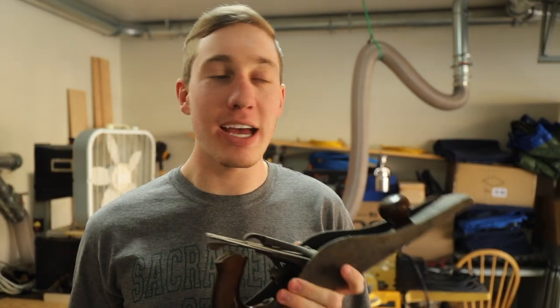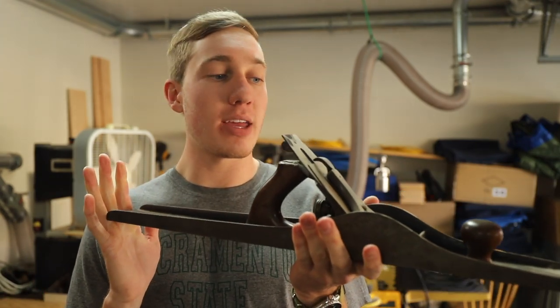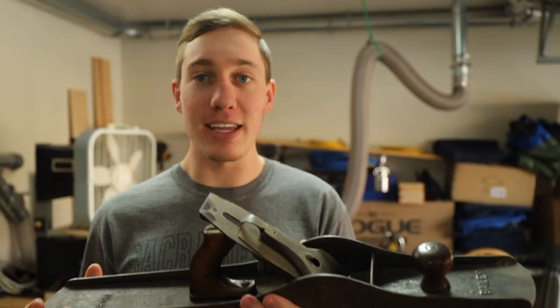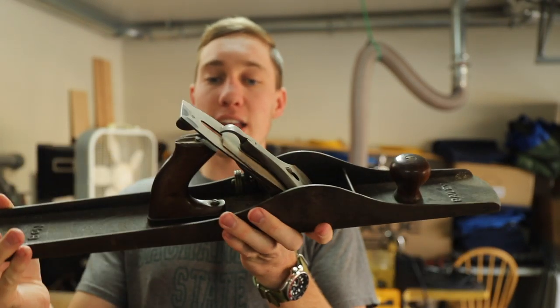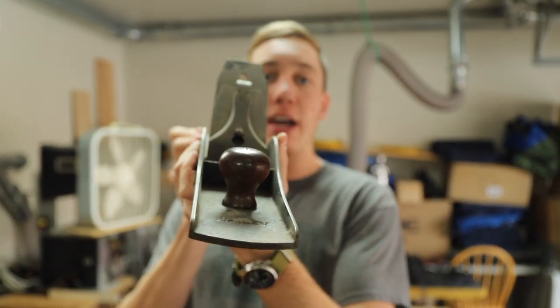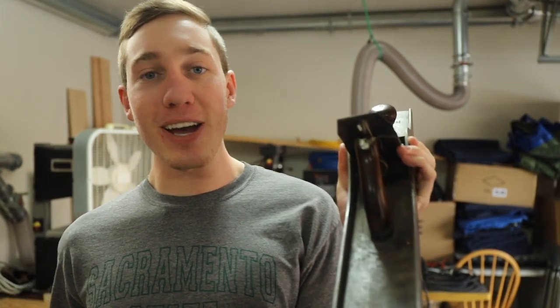Welcome back into the shop everyone. It has been quite a while since I've put out a video, but in this one I'm going to be restoring this giant number eight Stanley Bailey plane. I'm going to go through the process of de-rusting it, getting all the screws and everything tuned up, and the blade sharpened. So we're going to restore this gigantic plane and I hope you guys enjoy it.